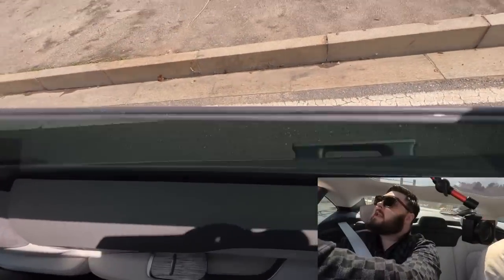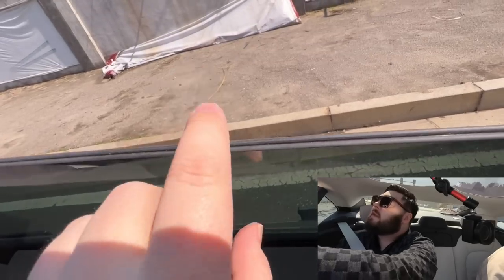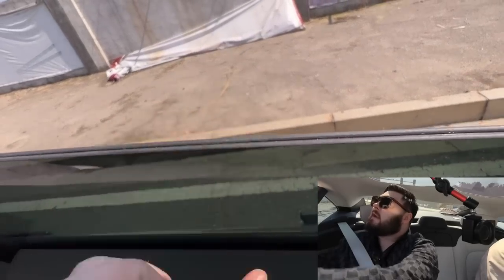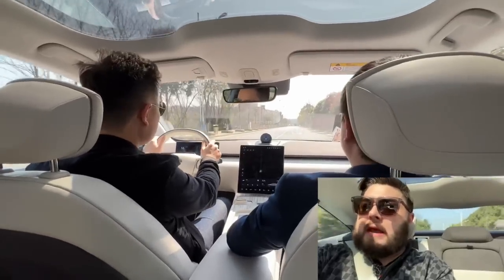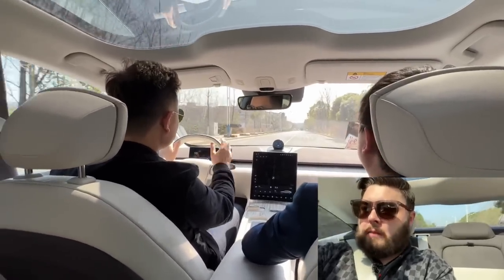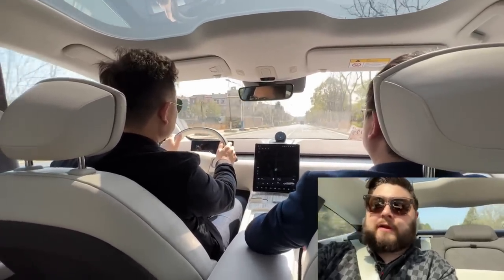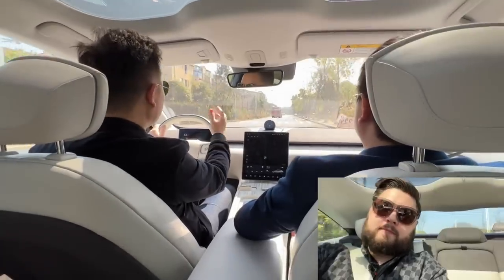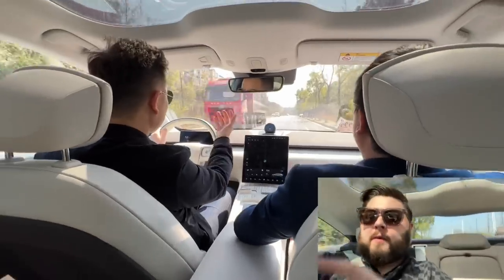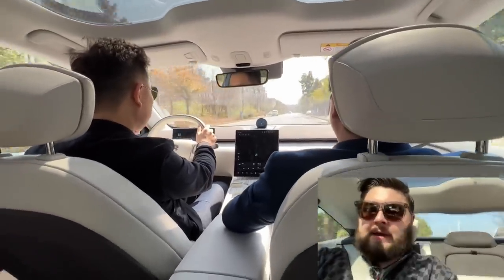That glass there is double-layered sound insulated glass. You can hear a little bit of tire noise — not a lot, but a little bit. With the music on you obviously wouldn't hear it at all. It's coming up through in the back here, you can hear it down in the wheel well.